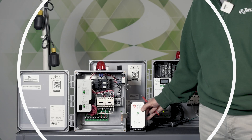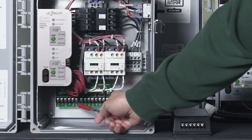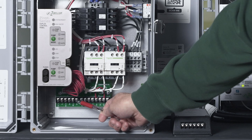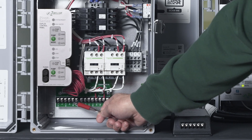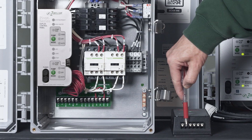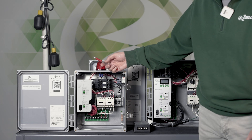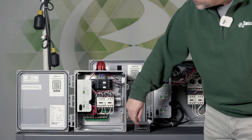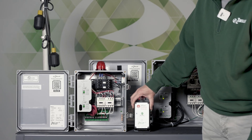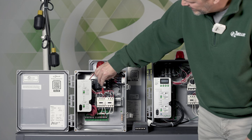What you would do is use the form C dry contacts — labeled NO, COM, and NC. You pick whether it's normally open or normally closed with your common, and run those two wires into one of the inputs on the APAC. For example, if the pivot goes into a high water alarm, the dry contact output sends a signal as an input on the APAC, which then communicates to the cloud that there is an alarm.